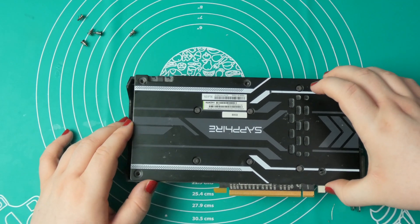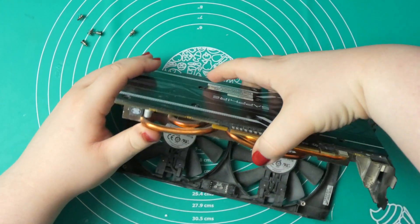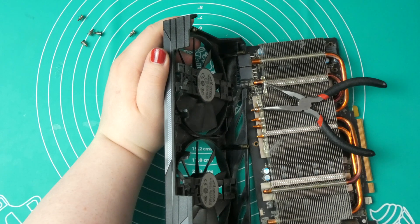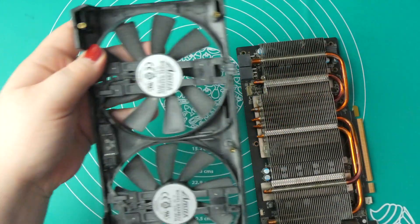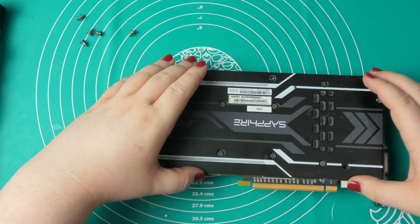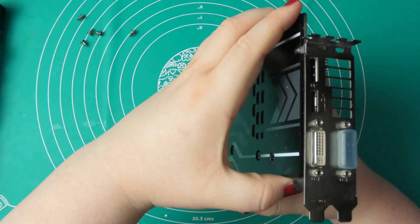These screws are all removed, and I think we should be able to lift up the back plate. It feels like there is some material — oh, we can actually remove the front. I need... good thing the cooler is still attached. That can go aside. Yeah, dusting would also be something. Let's see — the back plate should come off. I mean, it moves quite significantly. There might be like a thermal pad holding the back plate in place. I don't see a reason why it shouldn't come off.